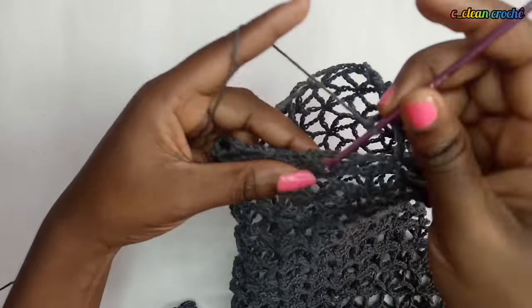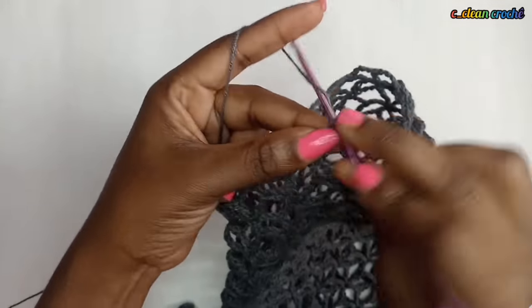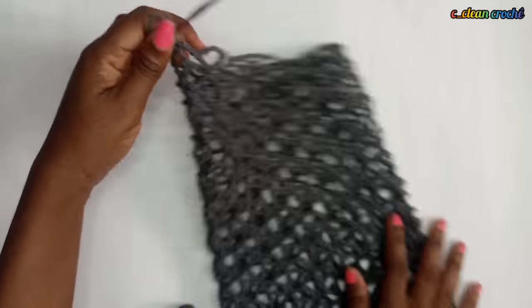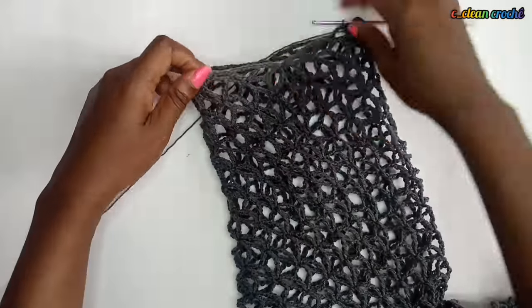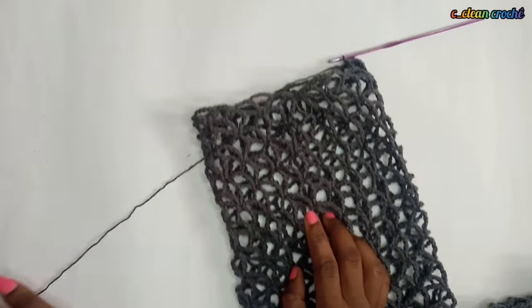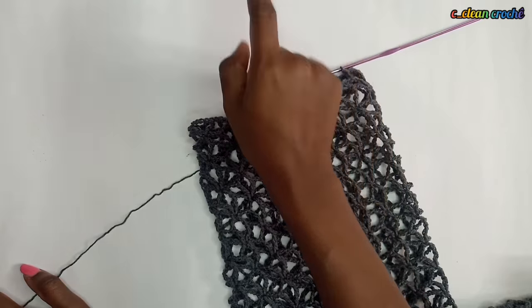Don't reduce too much - I only skip twice to reduce. You can skip three times, but if you do it too much you end up with a section too small to put your legs in. After reducing, continue with your normal stitches going round and round until you get to your ankle.